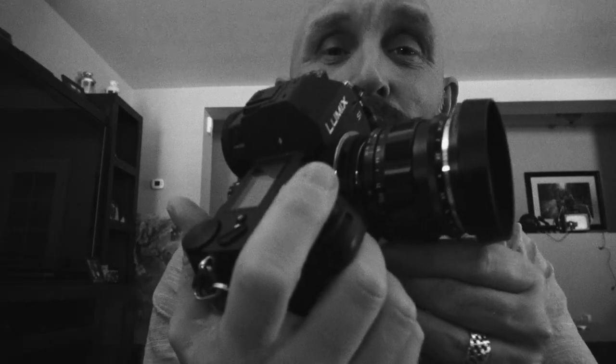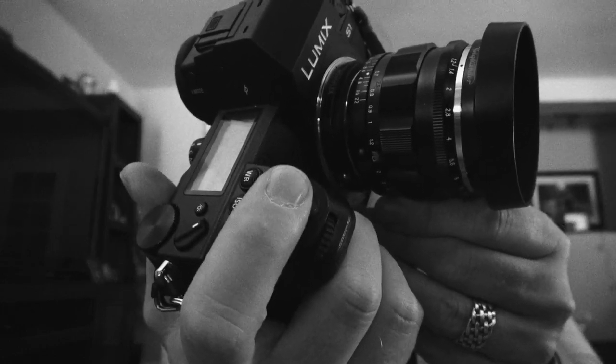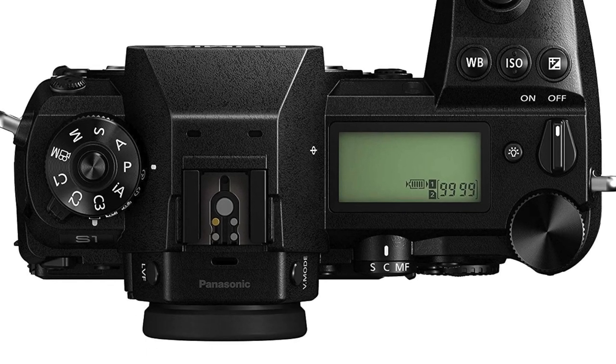I'll put the link below in the description to that review. Listen at how smooth this shutter sounds. I love the S1. Panasonic, to me, has hit it out of the park with this camera, and it's the first camera in a long time that's really exciting me.